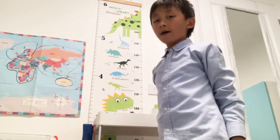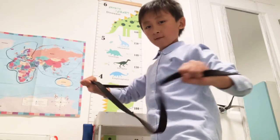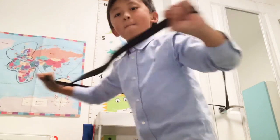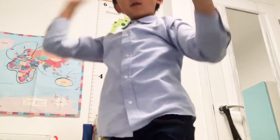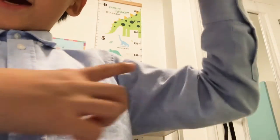Do this, and then for the chest, do this. So that's all the workout tips for your body, your chest and your arms.